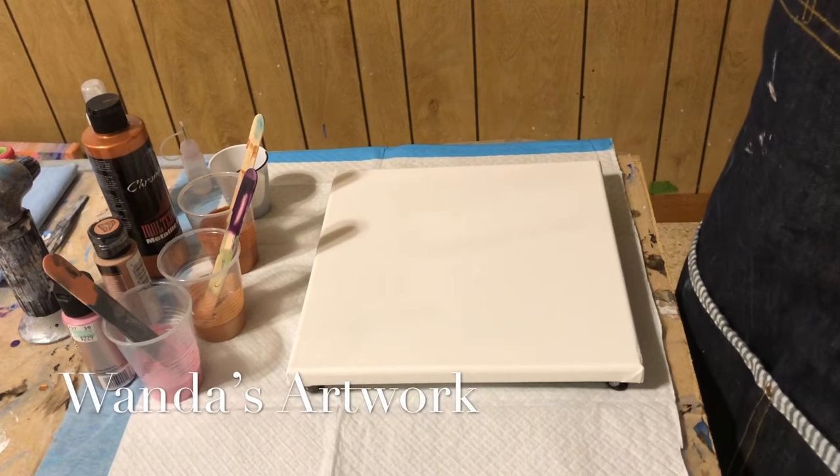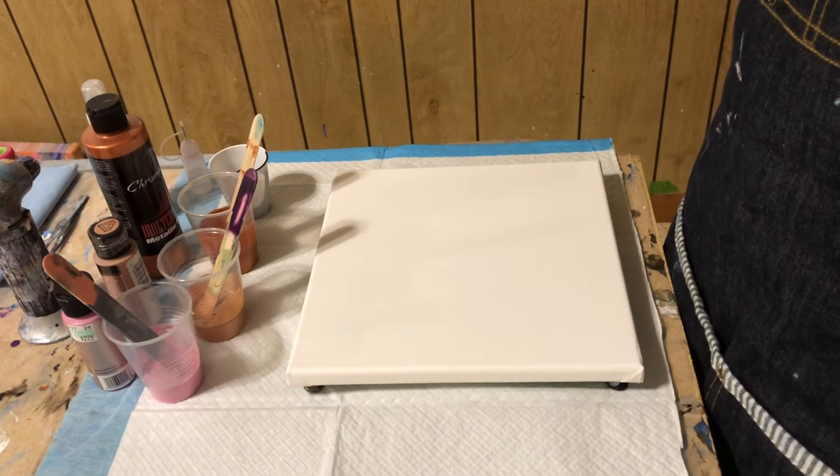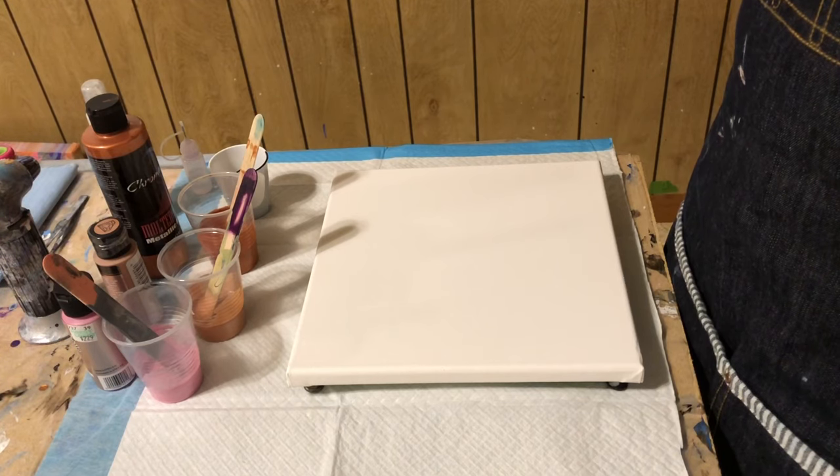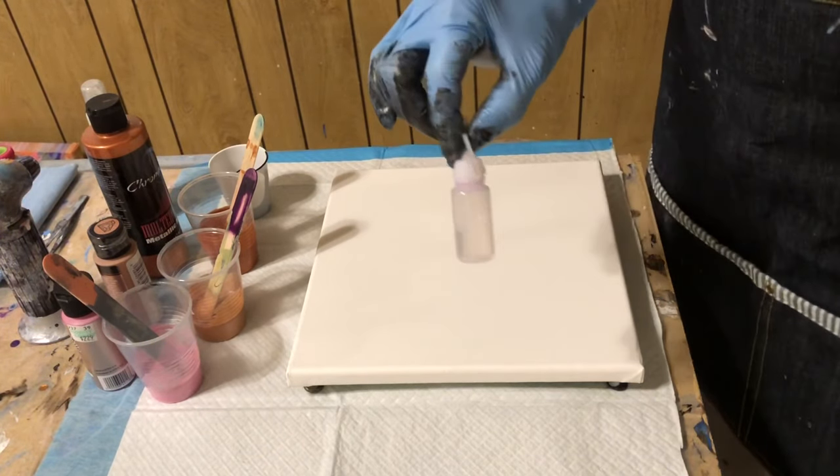Hi everybody, it's Wanda. I'm going to try doing another one that uses the treadmill oil on top of it after it's been stretched, and this is the idea that I came up with.